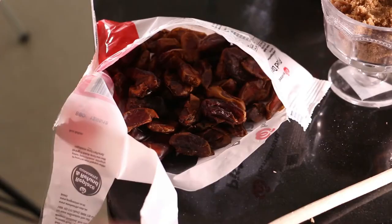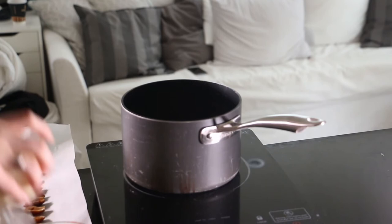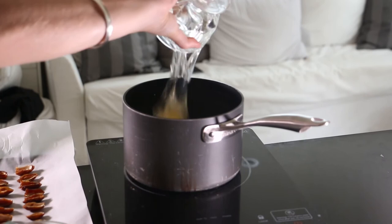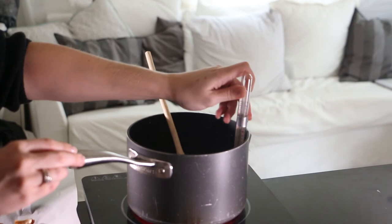To start, open up each pitted date, split them in half, and set those aside on a baking tray. In a saucepan, stir together over medium heat the butter, evaporated milk, brown sugar, white sugar, thickened cream, and glucose syrup. Stir until the butter is melted, then pop in a candy thermometer and let that cook until the temperature reaches 250 degrees Fahrenheit. This usually takes about half an hour, sometimes a little longer, so lots of patience with this recipe.